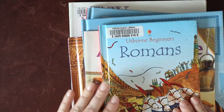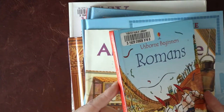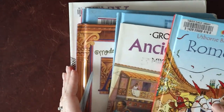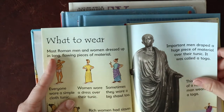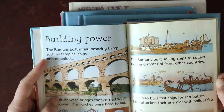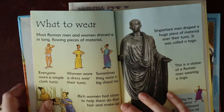Every unit study we do, I try to pull in some decodable text that is appropriate for my son's current reading stage. These Usborne Beginners books and their other informational series have been great. We also really love the National Geographic ones — they did not have a National Geographic reader for ancient Rome, which they should. This is really basic information, and we use it for the introduction to each week. The week we did daily life, he read the 'what to wear' and 'going shopping' pages. We incorporate our content for science and history into our reading and writing.